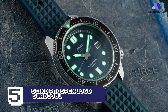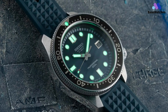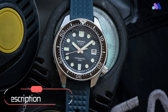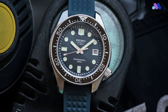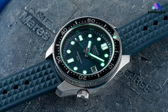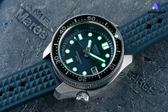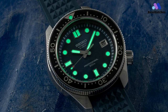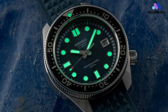When Seiko launched the Prospex in 1965, it became Japan's first diver's watch and was used by the Japanese Antarctic Research Expedition team from 1966 to 1969. Fifty-five years later, Seiko has launched some anniversary models, which includes this 1968 recreation model. While this model reproduces the look of its ancestral sibling, the 1968 6159-7000 high-beat diver, it has been given thoroughly modern equipment that represents the very latest in Seiko's watch technologies.